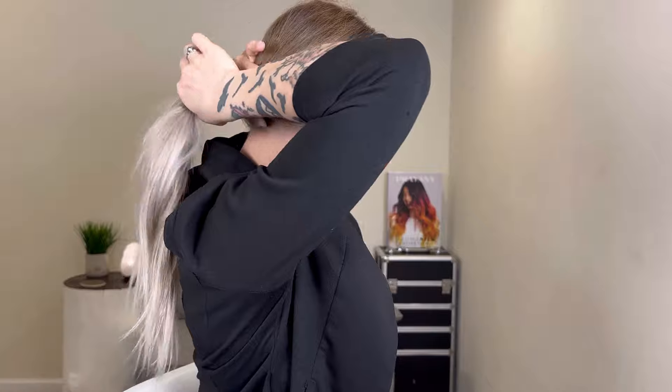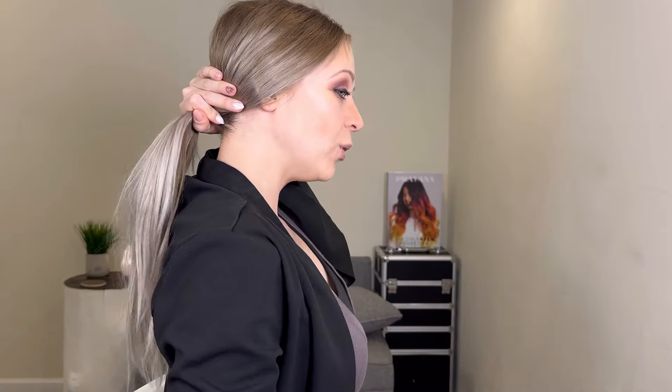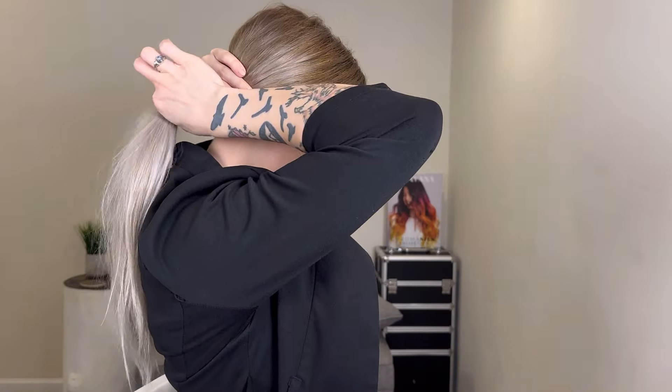Messy buns are actually terrible for your hair for a number of different reasons. If you have your hair just in a low pony, the only area that's getting tension is where the hair tie is hitting, right here. So a messy bun puts tension on multiple areas throughout your hair strand.